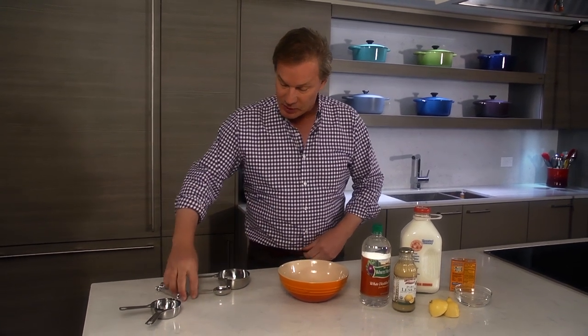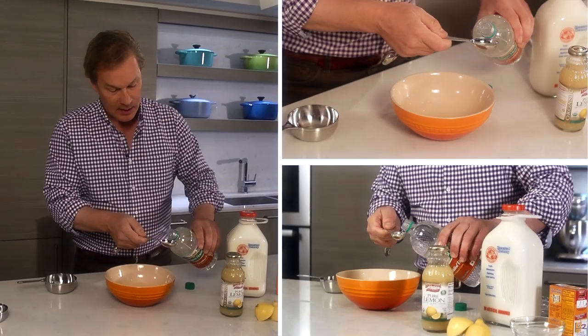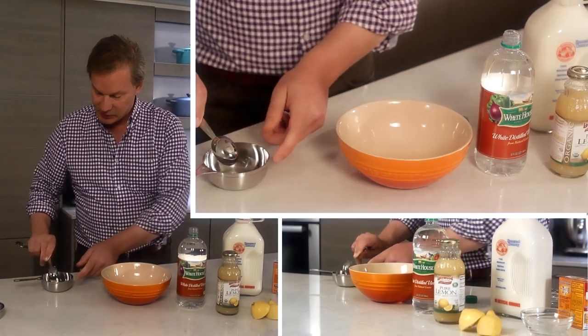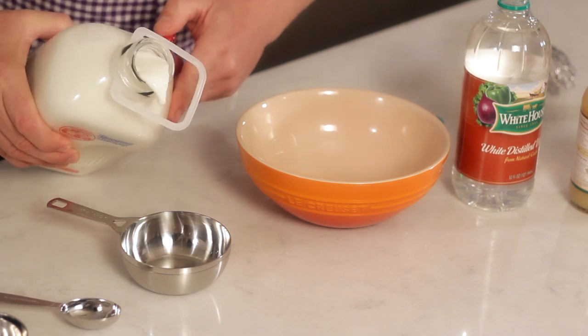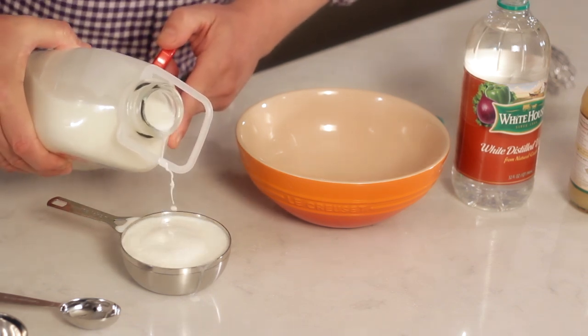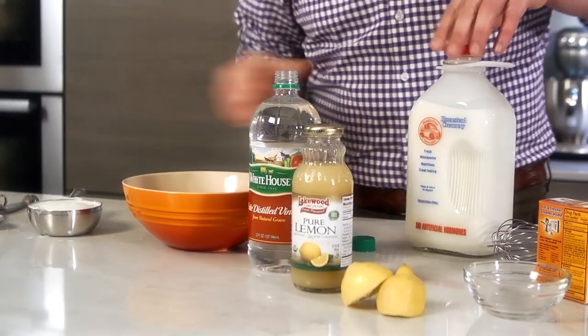So here's a little tip on how you can make some buttermilk in a very short period of time. What you want to do is take a tablespoon of vinegar — it can be any type of vinegar you want. What you're looking for is an acid, and then you want to add a cup of milk, or fill up the cup to the point it's a full cup of vinegar and milk.